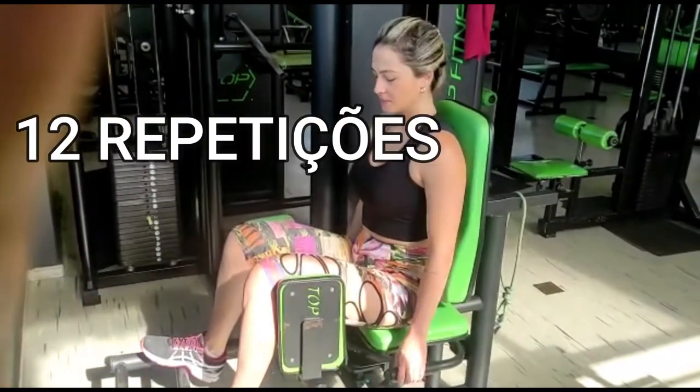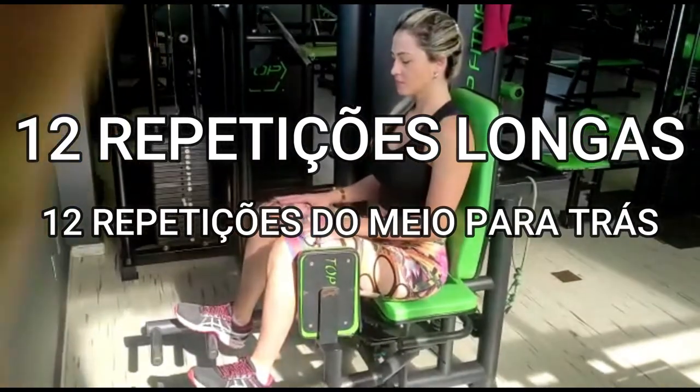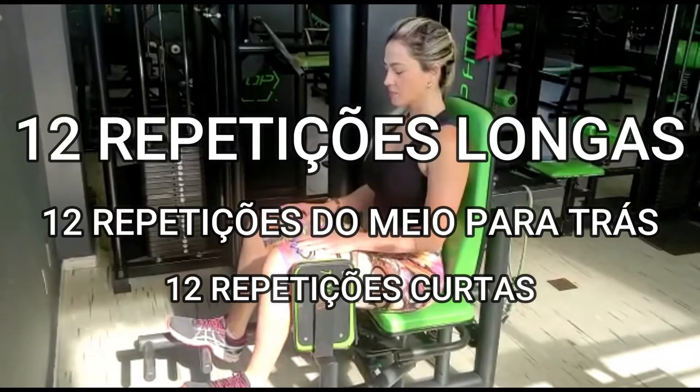Ela vai estar fazendo 12 repetições longas, vai estar fazendo 12 repetições no meio pra trás, depois mais 12 repetições curtinhas. Vamos lá? Bora, Camila.